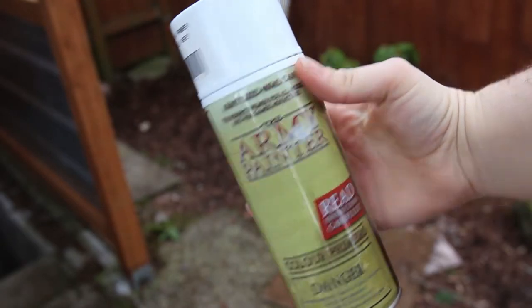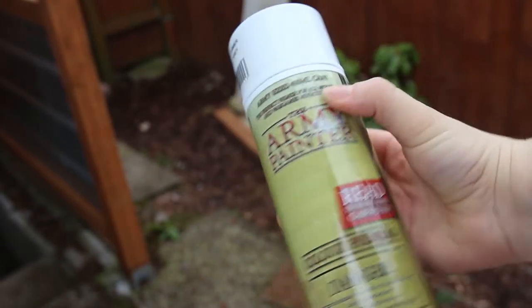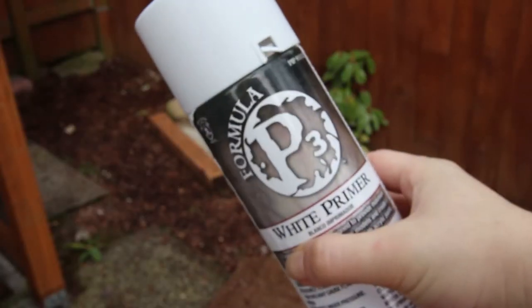Once your figures have fully dried, we're going to prime them. Priming means adding a layer of paint to the base plastic of the miniature that will allow other paint to stick to it — very similar to priming your house walls. You want to add a nice, solid base coat of paint that the other paint can stick to and build up off of. For this series, I recommend priming your villain characters gray and your hero characters white.